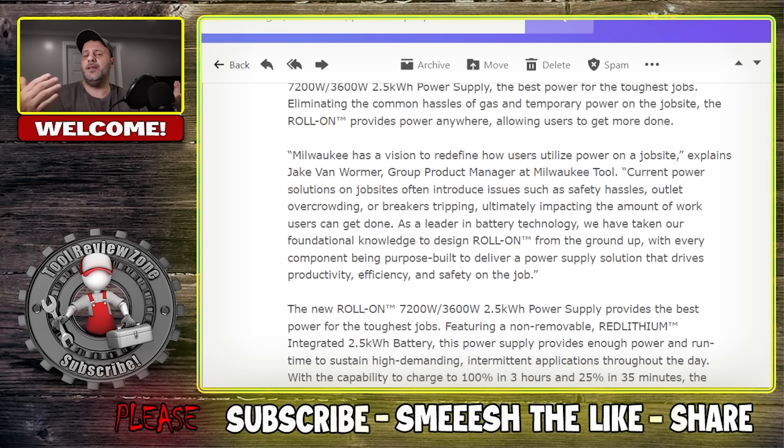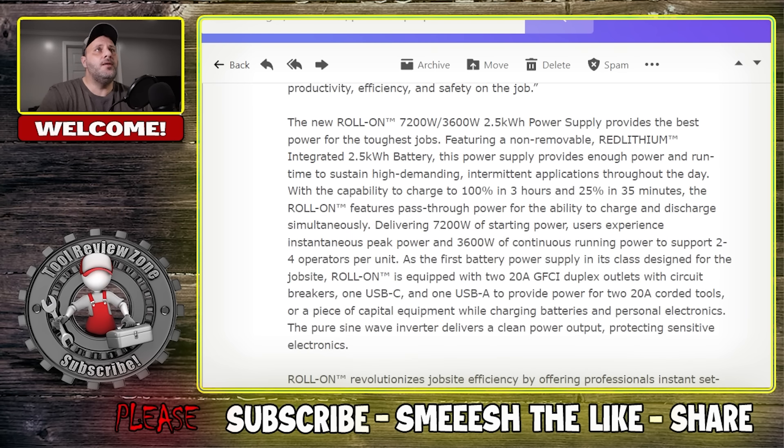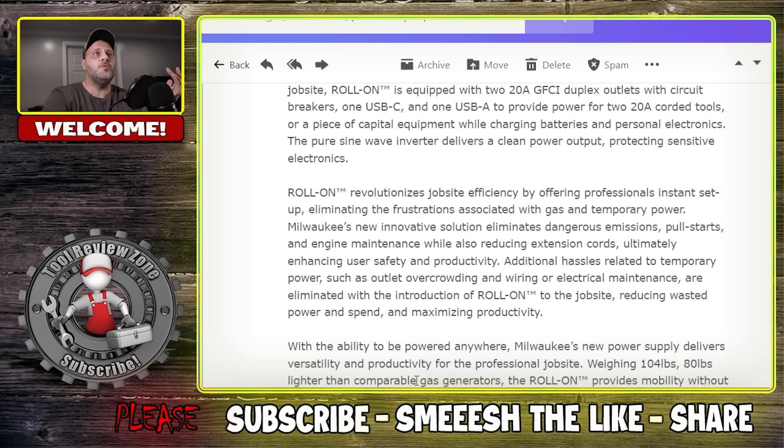Charge time is about three hours, and you get 25% charge in 35 minutes. Again, that's not bad. And you can keep this plugged in — that's where this is going to shine if you're trying to keep fumes and noise complaints down. It weighs 104 pounds, which is 80 pounds lighter than comparable gas generators, according to Milwaukee. It has 3.5-inch all-terrain wheels and an IP54 rating, making it dust and water resistant.